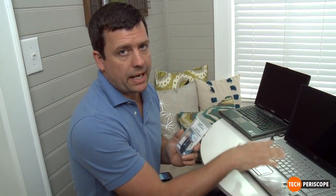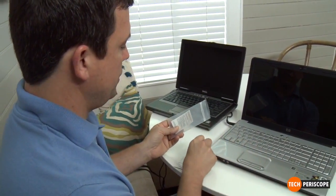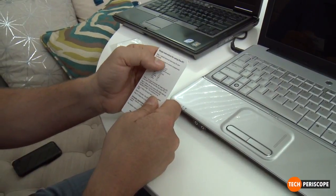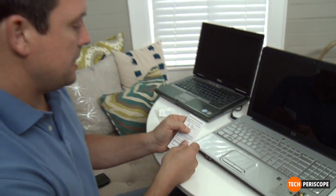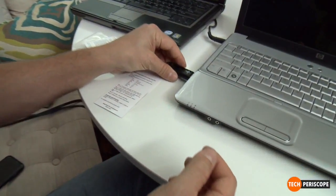So you saw how slow this laptop was — we're going to try the Extra PC. Taking it out of the package, it looks like it has instructions right here. Step one: identify the boot menu key from your computer, and here are some examples. I'm using an HP, so it's telling me F9.